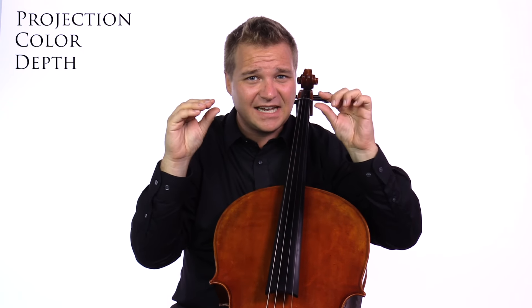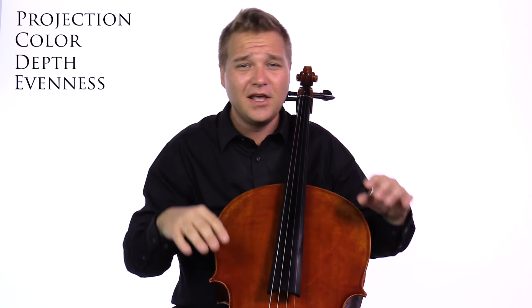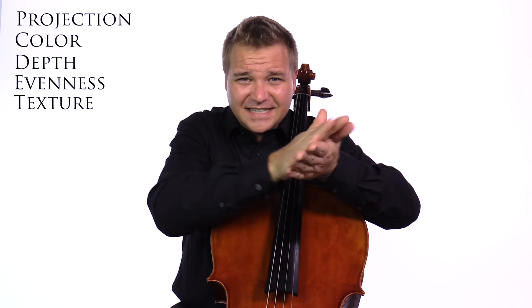There are a lot of ways to talk about tone — it's a very subjective thing. Some things to think about: What is the projection like? Is it powerful and loud, or weak and soft? Is the color dark and brooding, or bright and shiny? Is the depth of sound really deep, or is it thin? Is it even across the strings — maybe the C string is awesome but the A string is nowhere to be found? Is it a fuzzy sound, or is it clean and pure?